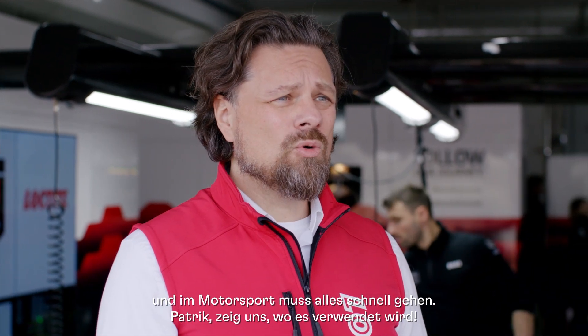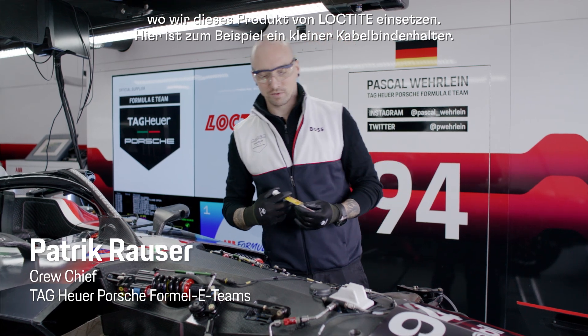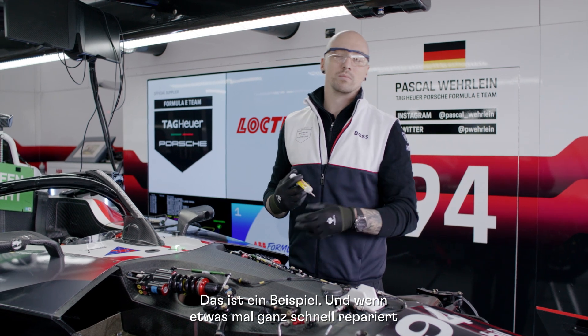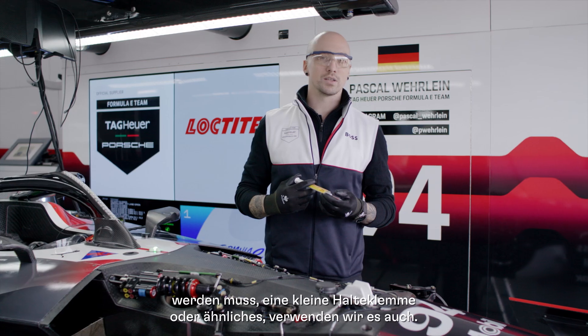Patrick, let us know where you use it. Yeah, I can show you a few examples of where we use this Loctite product. For example, here — these small cable tie brackets is one example, and if we have to repair something quite quickly, a small bracket or something, we use that as well.